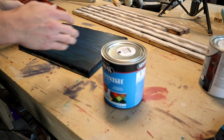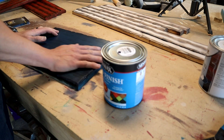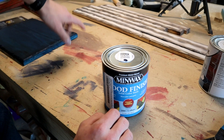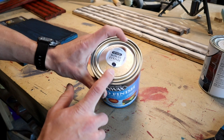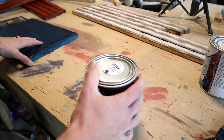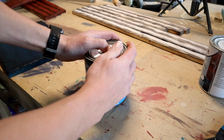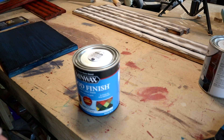So I am going to set this union to the side, cut another one, get it all ready for stain and go ahead and stain it with the Denim Blue. And then I can kind of compare them side by side with the red and white stripes so you can kind of see how they look. I think for me personally, I will like this darker blue a lot better. But obviously if you like the lighter greener blue, that's totally fine too. I'm going to go ahead and get another union cut and ready to stain.